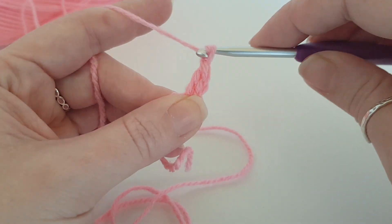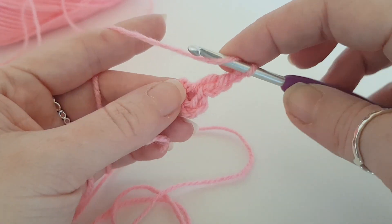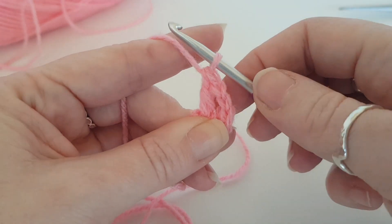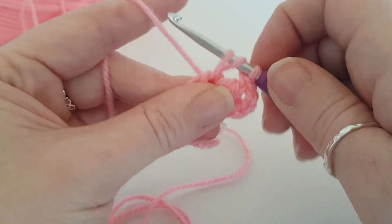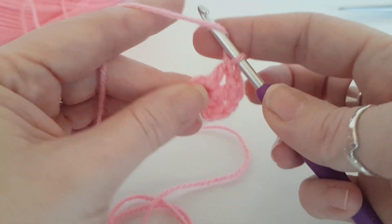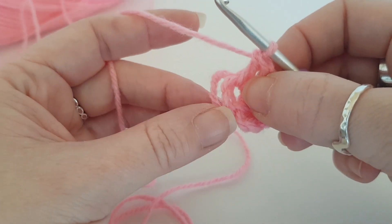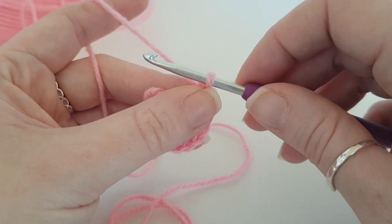Then we're going to chain two — one, two — so this chain two is going to be our first corner. Then you want to do three treble crochets, or doubles if you're in the US, into that center: one, two, and three. If you crochet over this end tail it will save you from having to sew it in — sewing in ends is the dullest thing ever.